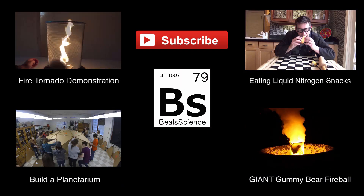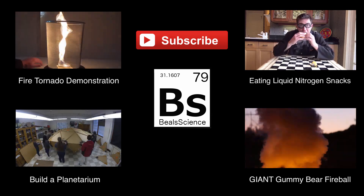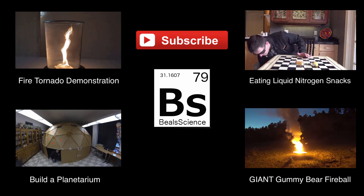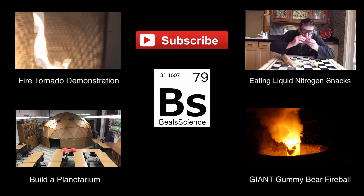If you want to know about the physics behind how the fire tornado works, click on the fire tornado demonstration up there. You've got all the science behind what's going on, and then a whole bunch of other videos where you can always come over and visit me at Bealscience.com. The whole goal here, folks, is to keep on learning.